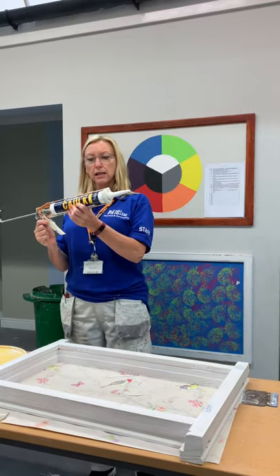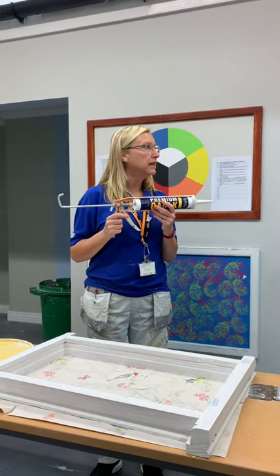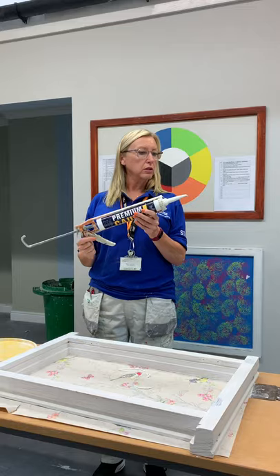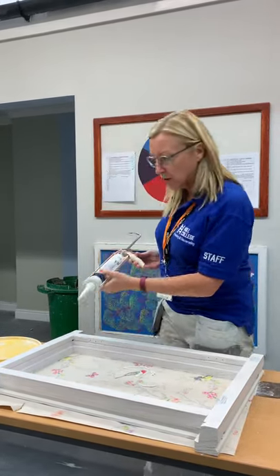Can you paint over this, do you think? Of course you can — it's decorator's cork. I was thinking of silicone. Of course you can, it's decorator's cork. So you can paint over cork.